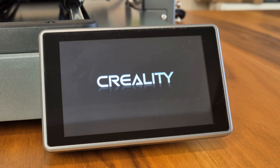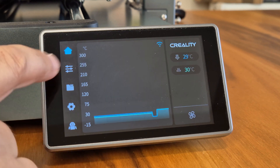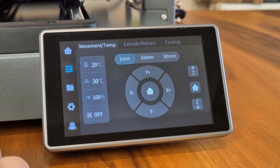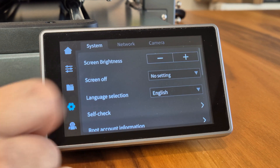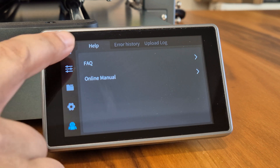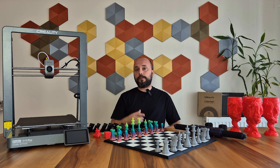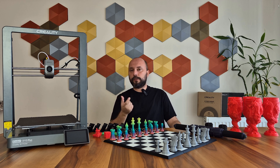The color screen and interface have been the same since the K1. I think it's a very successful screen and there's no need to change it. It has wireless connectivity and works quite well — you can send the model to the device remotely and monitor it from your computer, tablet, or phone. A camera is not included in the box, but you can add Creality's AI-enabled Nebula camera to remotely monitor your printings or record time-lapse videos.